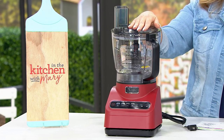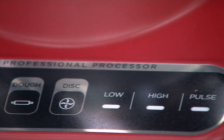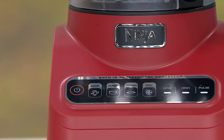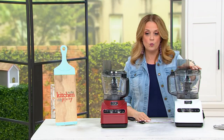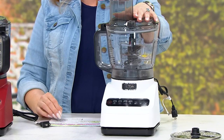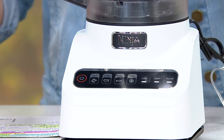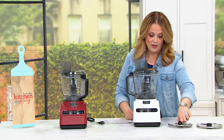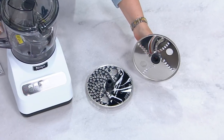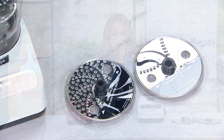The item number at QVC is K50572. This is from Ninja and it will chop, puree, slice, and knead your pizza dough and so much more. We do not have a huge amount of these to go around. If you want the cinnamon — the one right in front of me — we have fewer than 150. In white, we have fewer than 350. You get the 9-cup bowl, the powerful base, stacked blades, grating blades, slicing blades, and blades that are reversible.